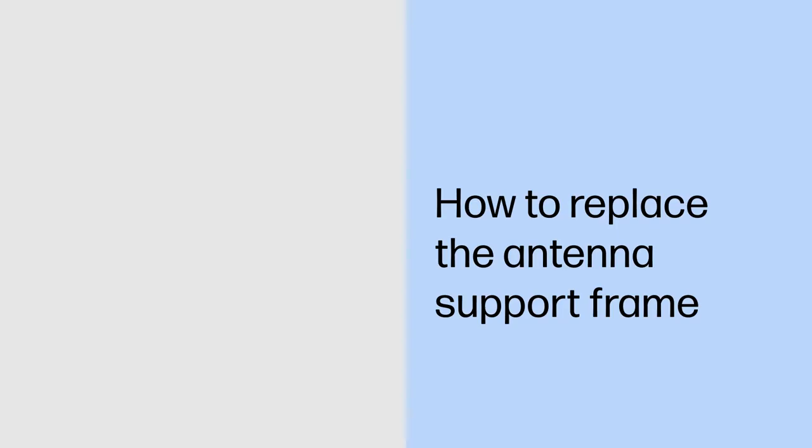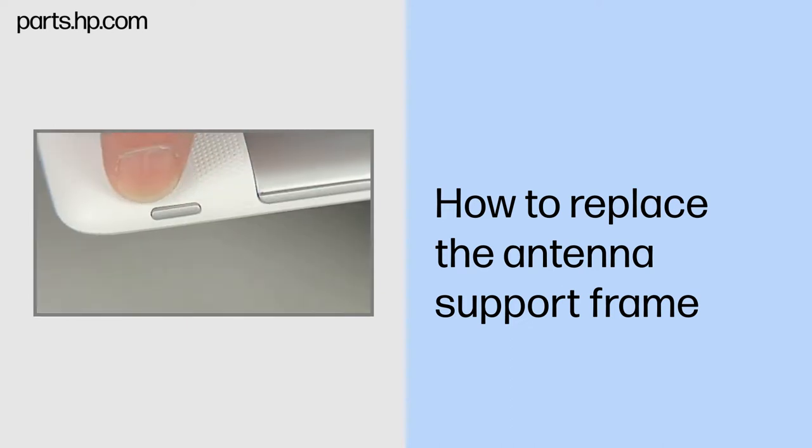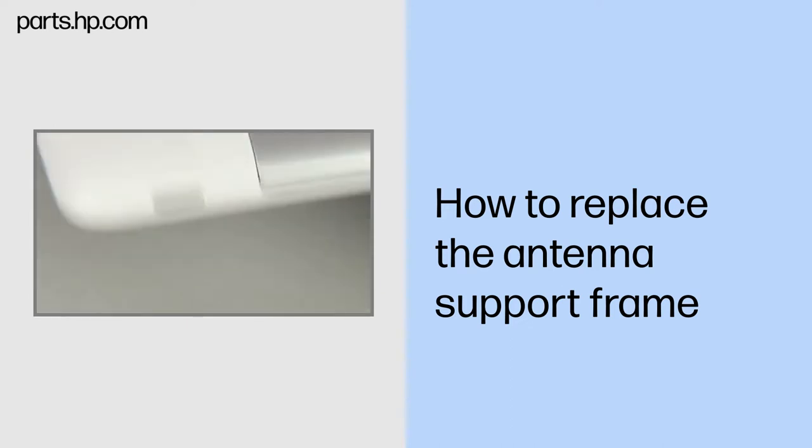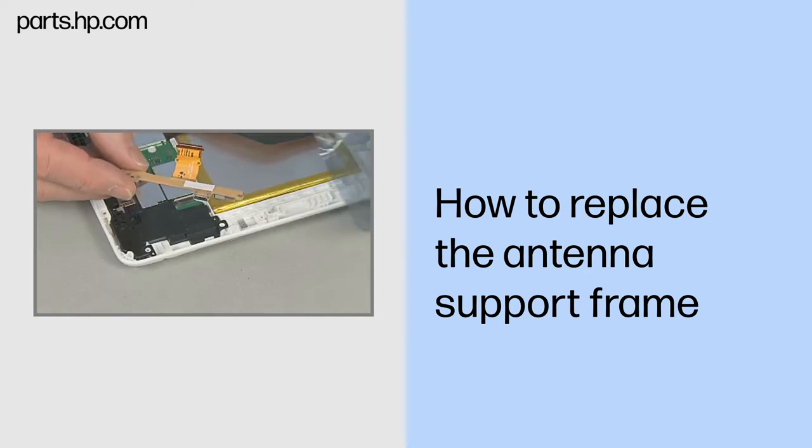How to Replace the Antenna Support Frame. Observe all precautions when removing and replacing components. Before you begin, make sure that the tablet is powered down and avoid pressing the power button on the side during disassembly. Remove the touchscreen assembly and USB connector board.